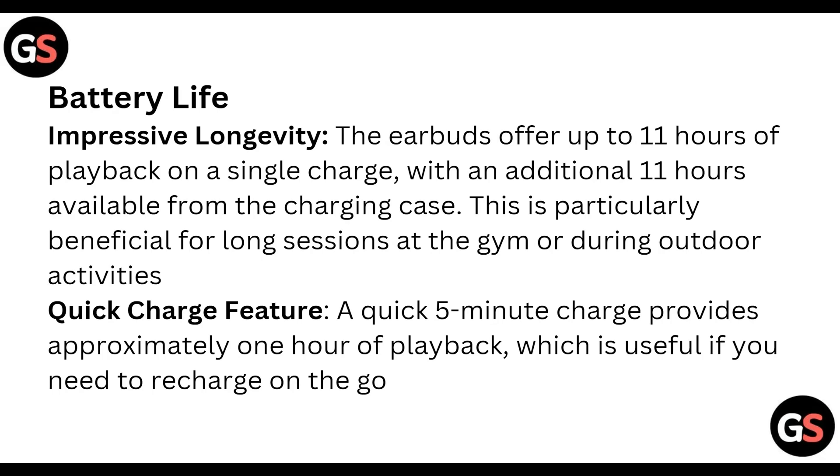Battery life — impressive longevity: the earbuds offer up to 11 hours of playback on a single charge, with an additional 11 hours available from the charging case. This is particularly beneficial for long sessions at the gym or during outdoor activities.